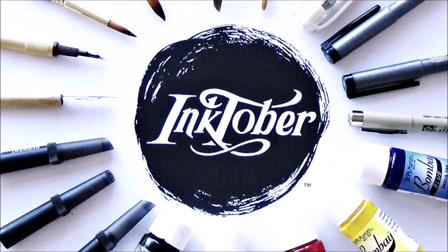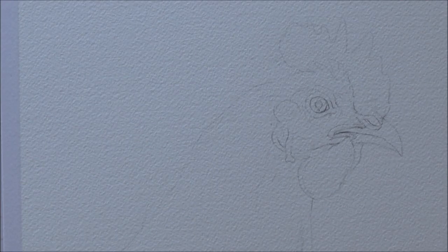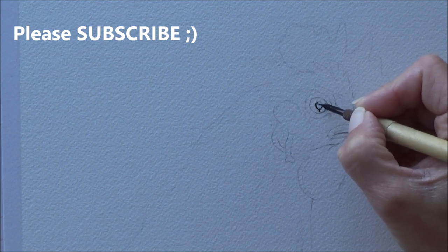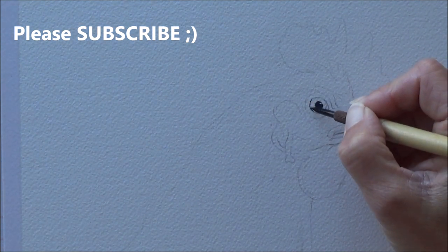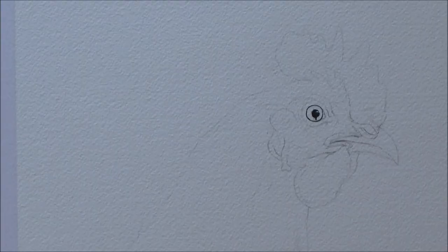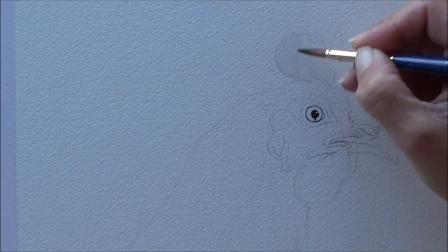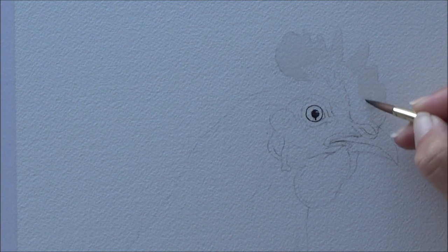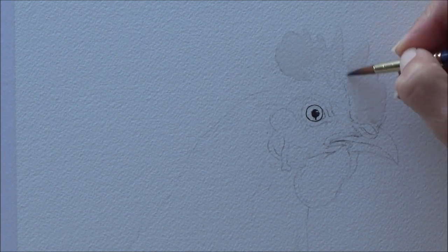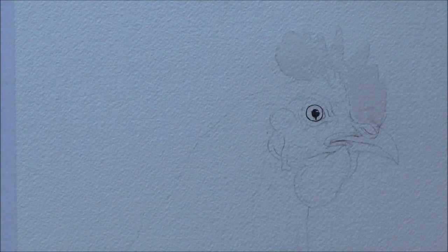Hi folks, welcome back to my channel, I'm Sarah and today is day five of the Inktober drawing challenge. The word prompt for today is chicken, so no prizes for guessing what I'm painting today. My aims for doing this chicken were to try and use my dip pen a bit more and experiment with doing outlines in color rather than in black ink, and kind of using the bleeding technique with the wet-on-wet.